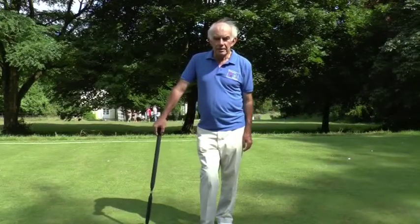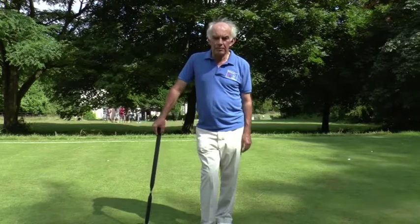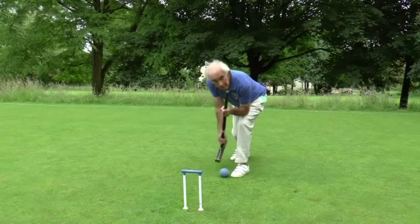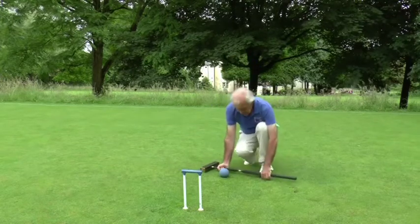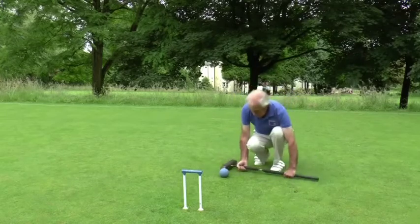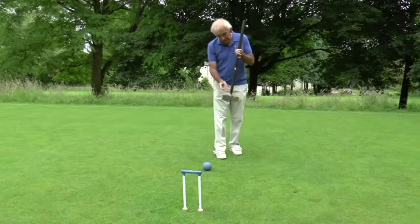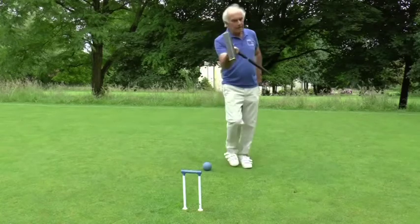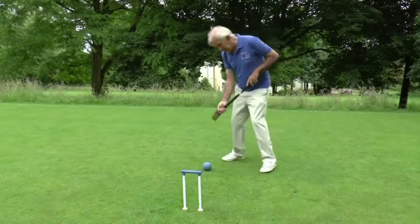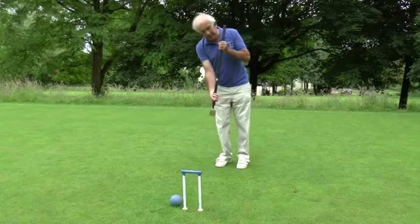The most obvious striking fault is that you must not play before the previous turn has ended — in other words, before all the balls have come to rest. I am not allowed to have my elbow on my knee, and I am not allowed to rest the shaft of the mallet on the ground. One that is perhaps a bit less obvious: you must not touch the head of the mallet as you're striking the ball — there must be a gap between your hand and the head of the mallet. So if I held the mallet like that, that would be a striking fault. I must hold the mallet so that my hand is clear of the head.